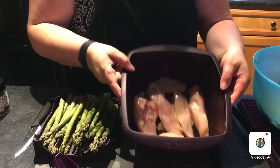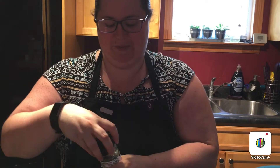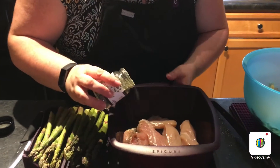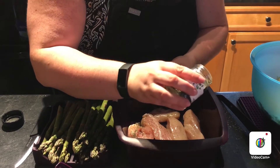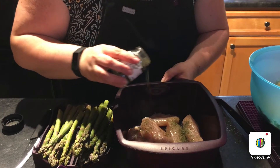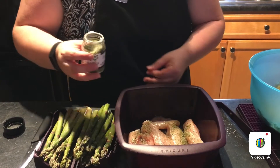I've got another steamer with some chicken in it, because I'm doing my meal prep tonight for all of you to see. I've got the SPG — that stands for salt, pepper, and garlic — and I'm just going to sprinkle a little bit on the chicken. You can measure it if you want; I'd say probably about a teaspoon. I just want to cover it lightly.